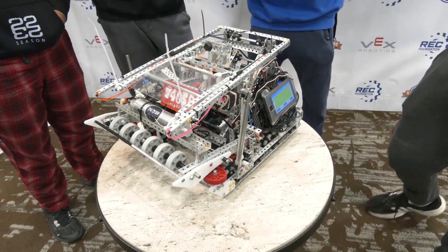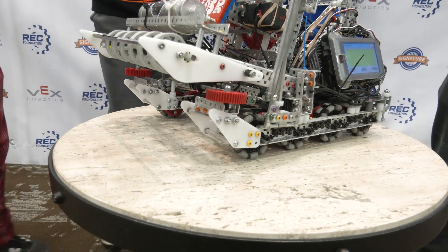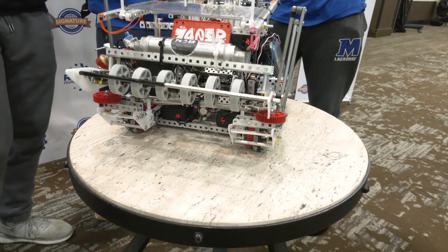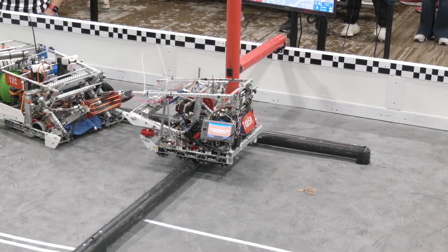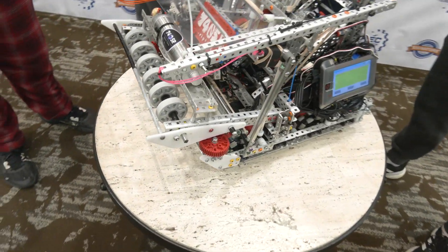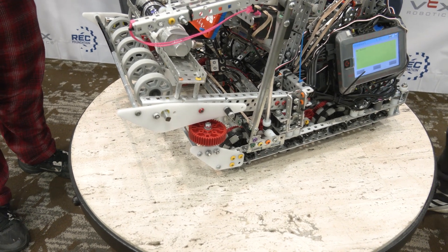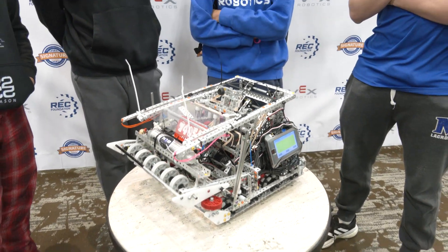You can also see our sleds right in the front. At our past competition we had a sled and funnel design, but we had problems with accidentally intaking too many tri-balls, so we went with the two sleds you see now. This really helps our driver go over the barrier and hang very well. The last thing is the 48-tooth gears on the corners, so we can drive into the wall and still ride along it without getting stuck on the extrusions. Watching your match, it seemed like you negotiate the field so well.